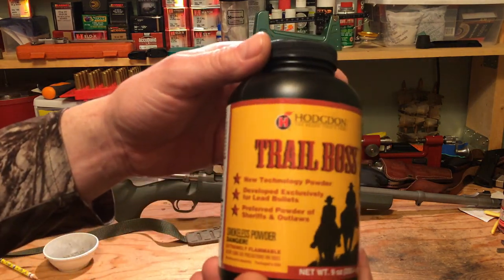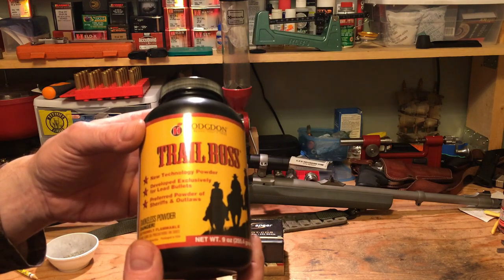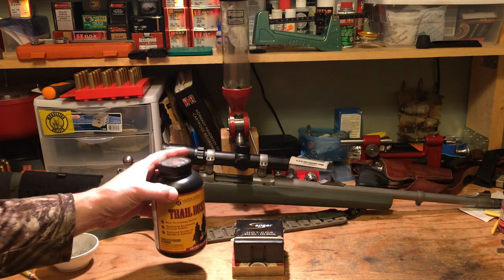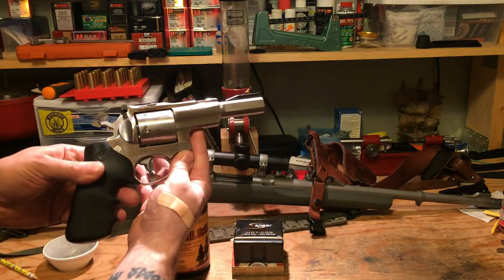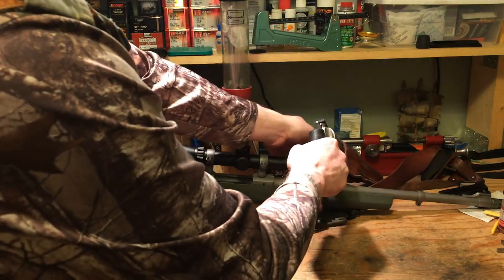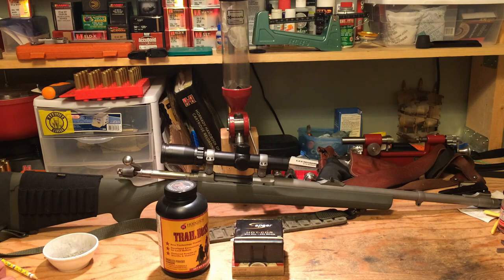I ended up settling on Hodgdon Trail Boss for the powder. I always have some on hand and I use it in my 454 Casull Ruger Super Redhawk for plinker rounds. With the Super Redhawk, Trail Boss will fire a 250 grain cast lead bullet at about 800 feet per second - like a really mild 45 Colt or along the lines of a 45 ACP. It's like shooting a 38 Special, there's very little recoil. For practicing draw and shoot it works great, very inexpensive to load, and my kids can shoot it.